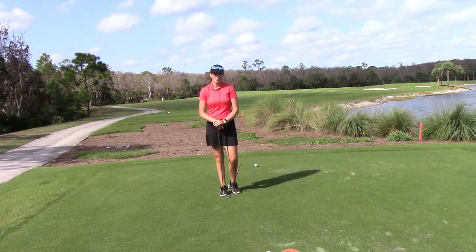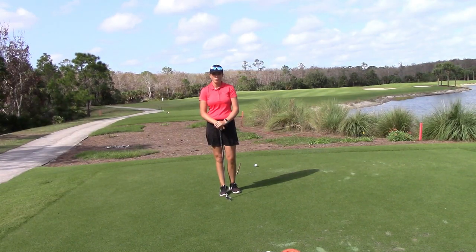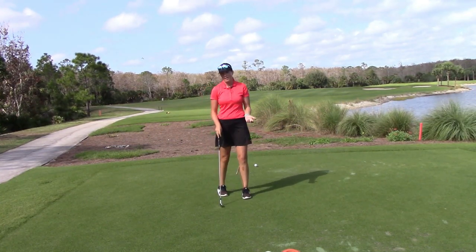Welcome everyone, my name is Annie Rodriguez, I'm the director of instruction out here at the quarry in beautiful Naples, Florida. Today we're out here on the fourth green on a beautiful sunny day, and we're going to be talking about our backswings and how to generate power.